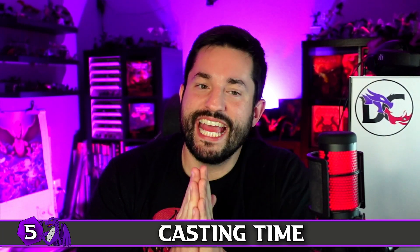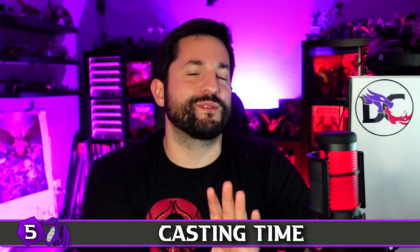Number five is cast time. If you're new to homebrewing, only homebrew spells that are an action to cast — they are far easier to work with. Most spells are actions, so you'll have more reference points to compare and contrast, whether you want a line spell, a cone, or an area of effect. There are lots of action spells to reference, giving you plenty of room to work.